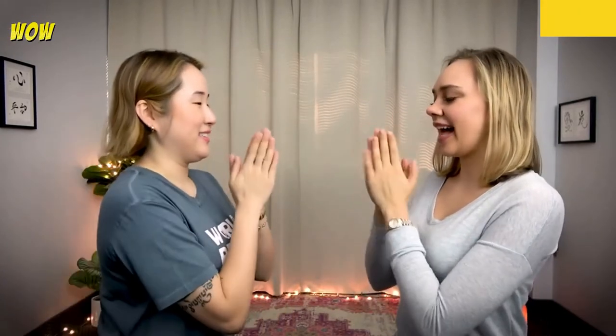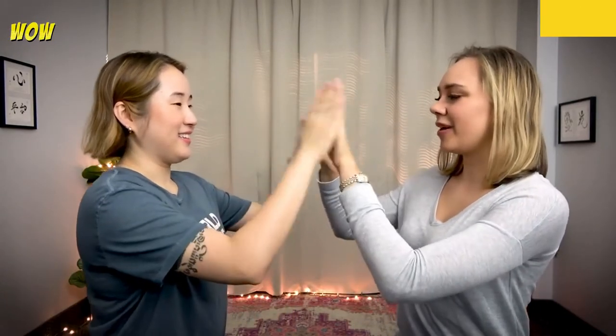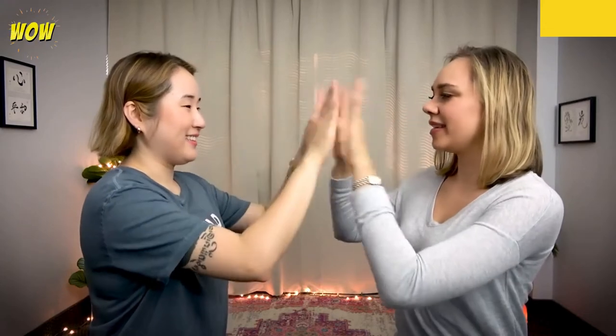Here's how it goes: you clap, then clap once. Clap again — one, two. Clap again — one, two, three. Then it repeats: one, two; one, two, three; one, two — that's the pattern. So let's try it together.